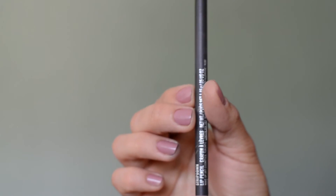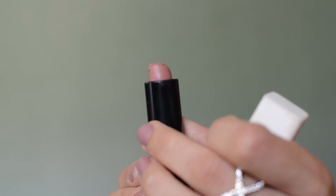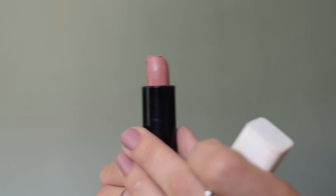For the lips I'm using the MAC lip liner in the shade Stripdown, and for lipstick I'm using the CoverGirl Katy Kat Matte Lipstick in the shade Sphynx.